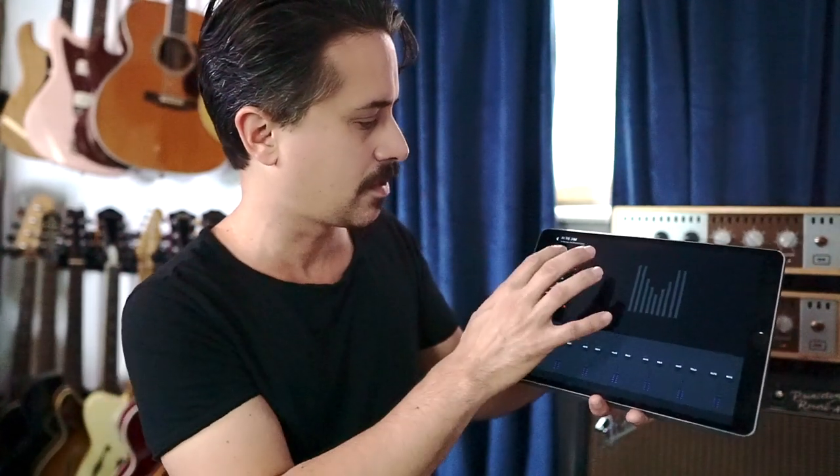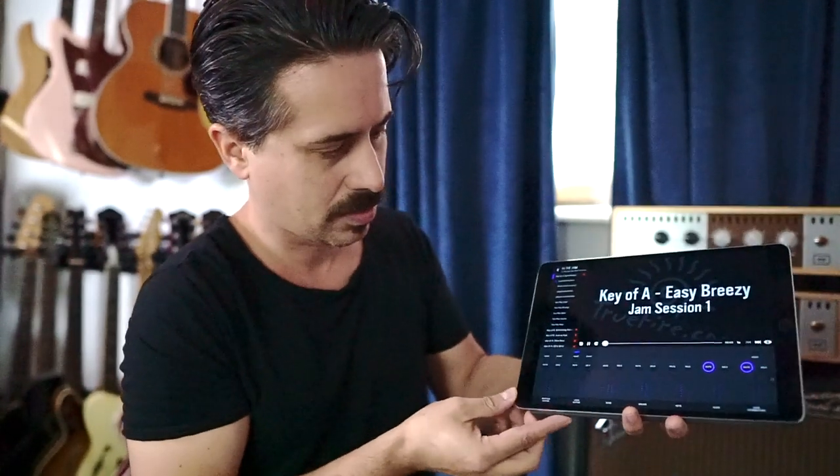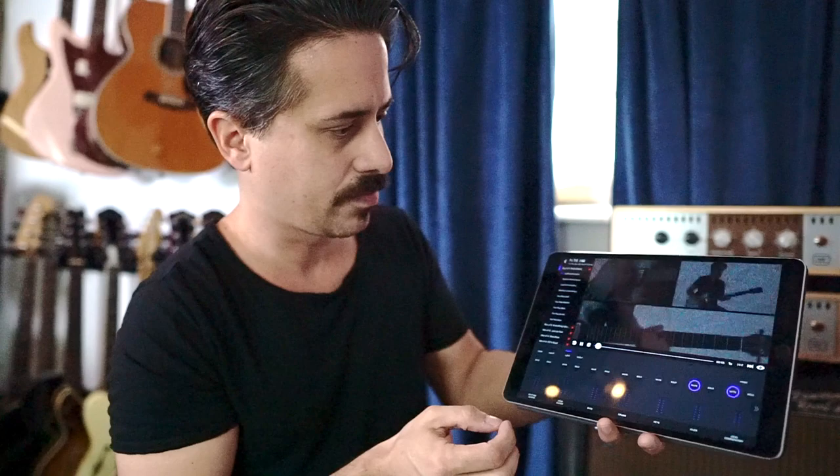So let's have a look at this one called Easy Breezy — kind of like a Call Me The Breeze type vibe. I'm sure my volume's up here. You should be able to hear it. Here we go.